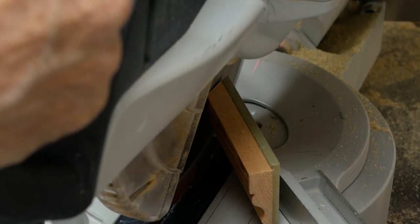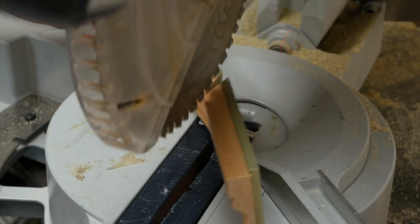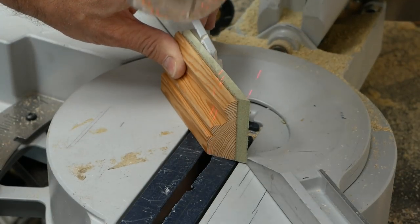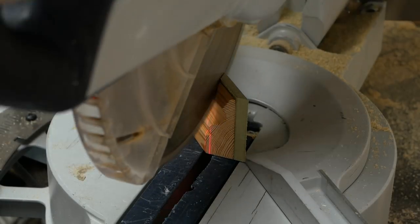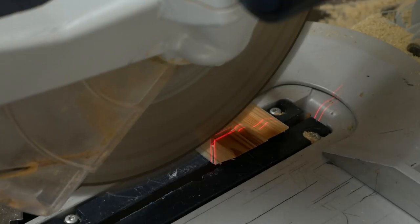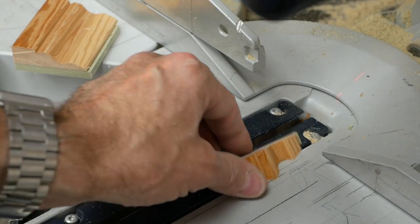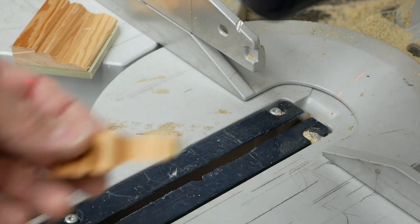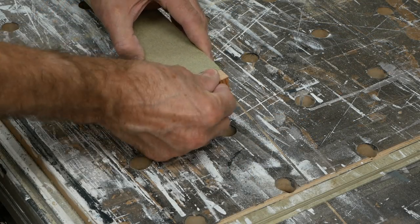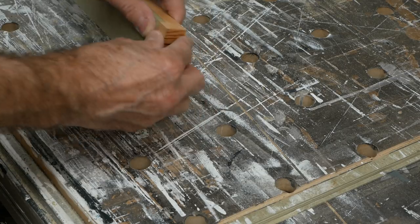So we make our first miter cut from the main section, then take the off cut from this piece and make a reverse cut. Then we flip this over and make a straight cut, remembering that it's now the off cut from this piece that we need to keep. Then it's a simple matter of gluing the ends together and making sure they fit.